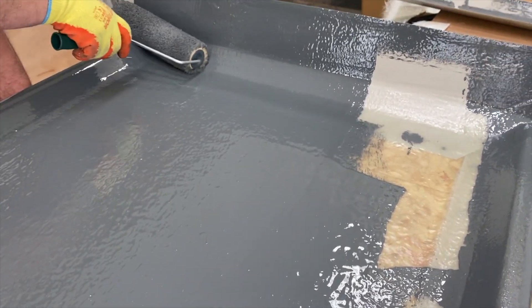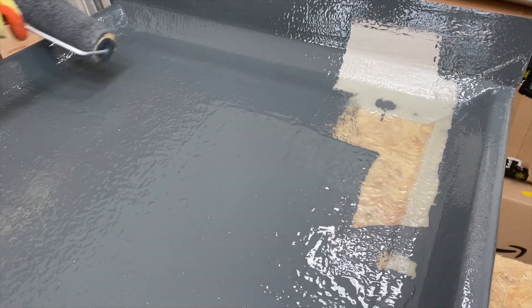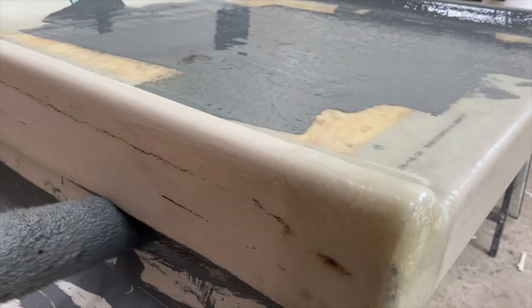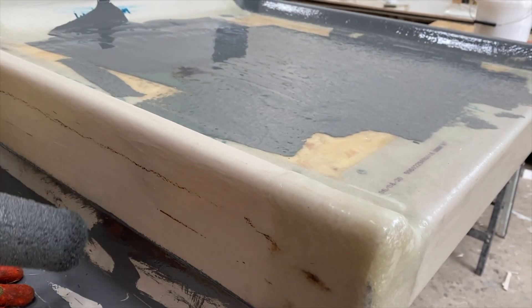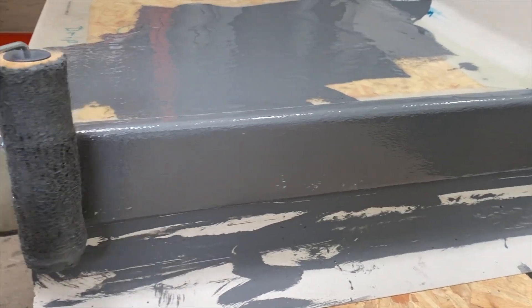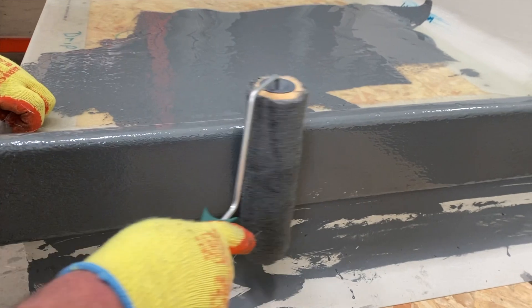Aim to apply the catalyzed top coat within a 15-20 minute window to avoid premature curing during application. Take care to protect the perimeter detailing, like fascias, skylights, etc. — this could be achieved using tape or excess trim. Note that a paddle roller is not required due to the hardness of the laminate; the roller is sufficient at this point.